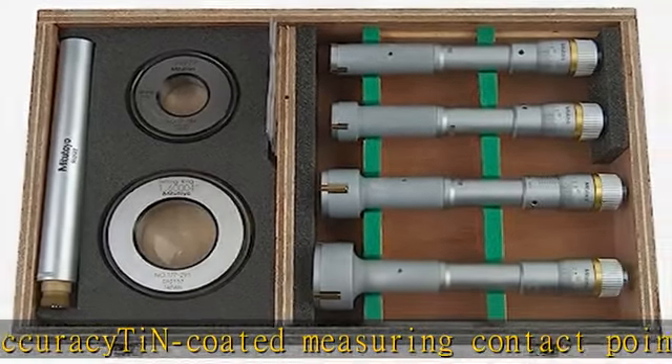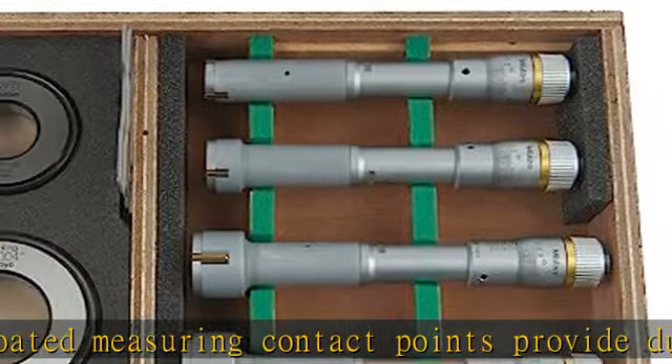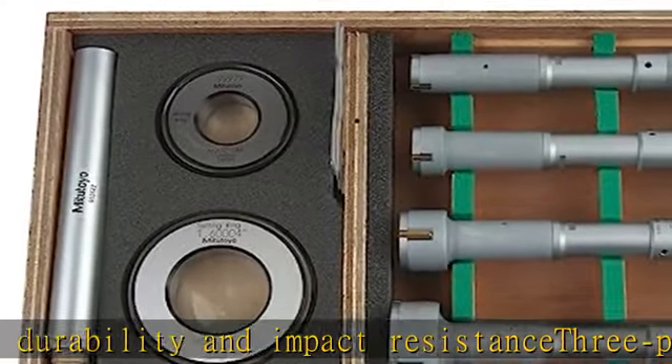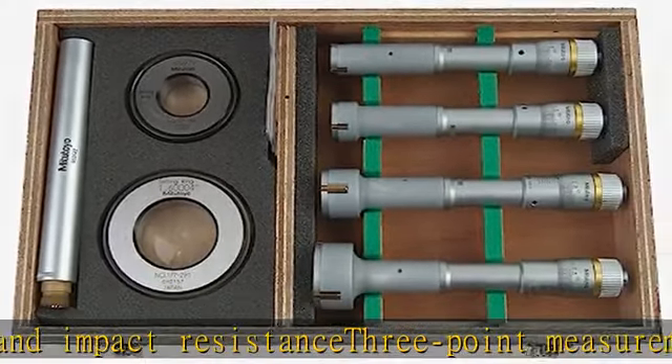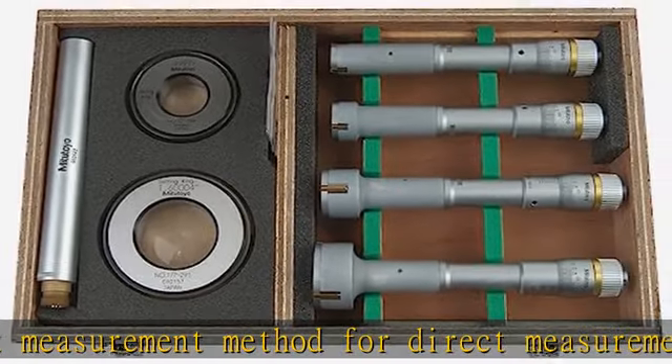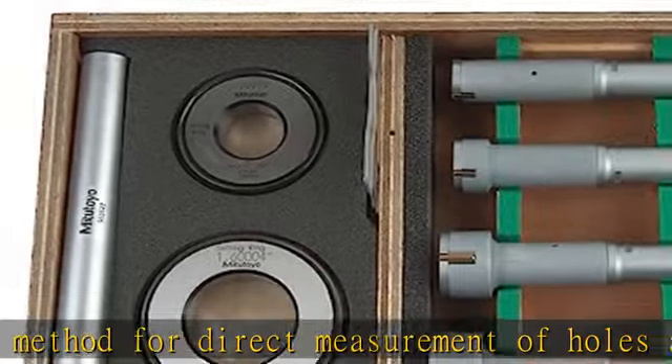holes and bores. Contact point geometry allows the instrument to measure to the bottom of blind holes. The set includes four complete display units, two setting rings, an extension rod, and a fitted plastic case. See the description to get this product today at the best price.